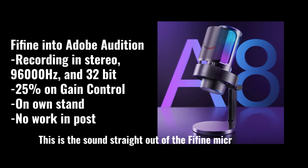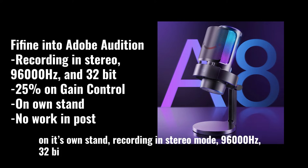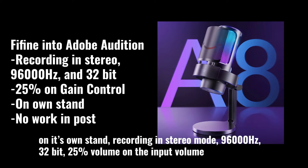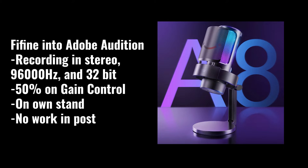This is the sound straight out of the Feefine microphone without anything done in post — on its own stand, recording in stereo mode, 96,000Hz, 32-bit. I'm testing at 20% volume on the input knob, then 50%, then 75% on the input volume knob, all recorded in Adobe Audition. Each step should sound progressively louder.